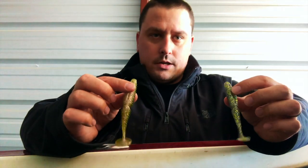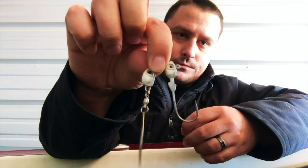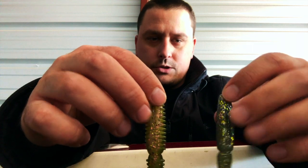Now we move on to swimbaits - still power fishing but doing it in a more finesse way. This is the time of year everyone likes an Alabama rig, but I've pretty much always lived in states where they're illegal, so I fish swimbaits on a single jig head. I like either a darter head or an underspin. This is a Gambler Mino. These are also Gambler baits - the Easy Vibes and the Little Easy, both about three and a half to three and three quarter inch baits.